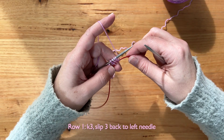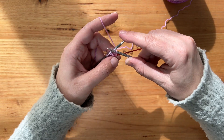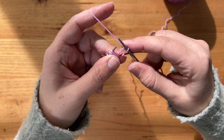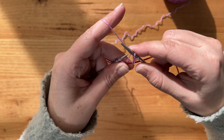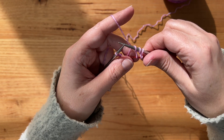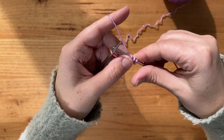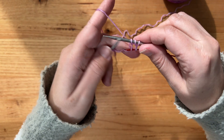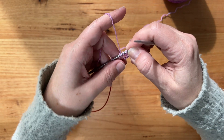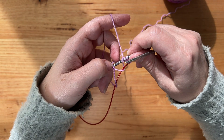Now we can start working our I-cord. For row one, we knit three and slip them back to the left needle — those are the three on the top — and we leave the loops on the bottom. So knit three: one, two, three. I have the slip knot on the left needle and my three stitches on the right needle, then I slip those three stitches back to the left needle. That is row one. I now have three loops on the top needle and three loops on the cable.